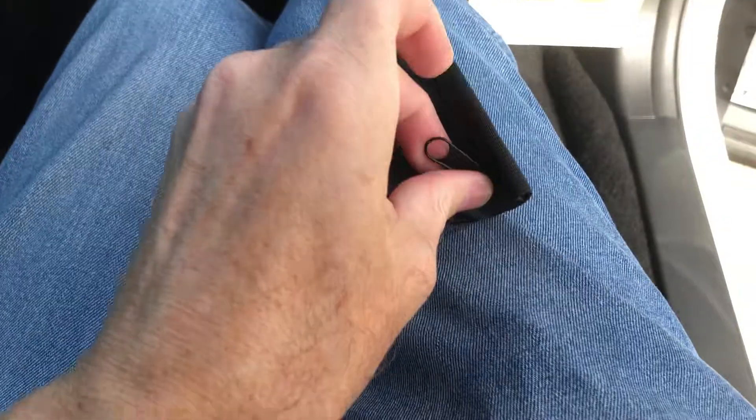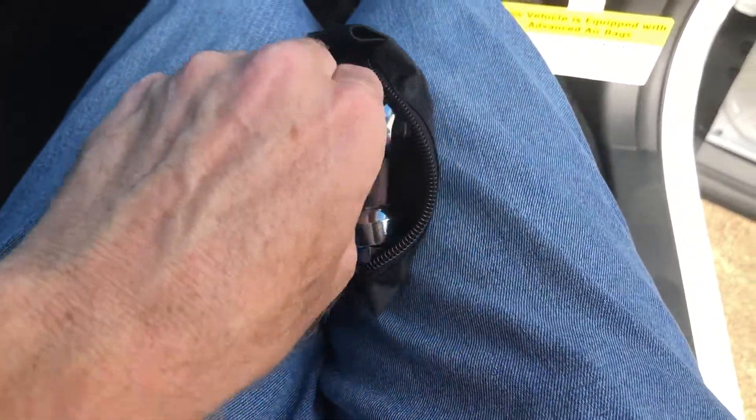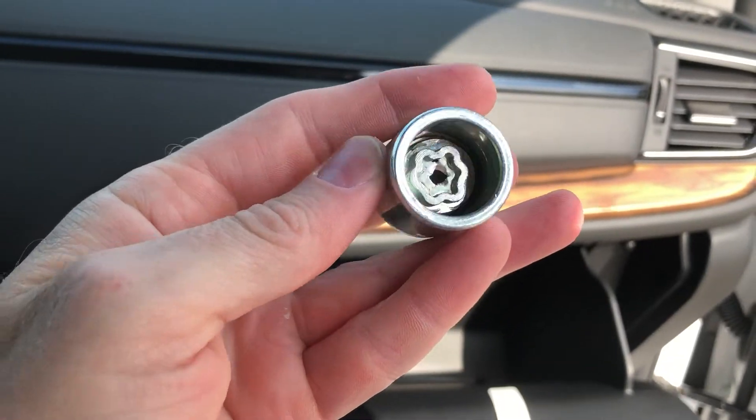So let me unzip this. I can do this one-handed and I will show you what it is you are actually looking for. There are a few different things in here, so let me dig through. There it is — that is the wheel lock key.